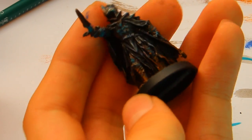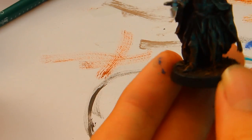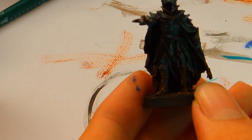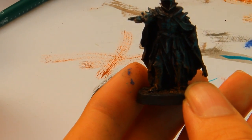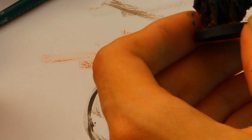Try to make it like this. Then a bit of base — stones normally: Codex Grey, wash, then Codex Grey again, and then for example a higher Administratum Grey or a brown tone or something like that.